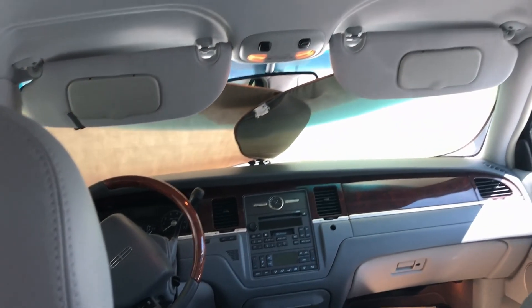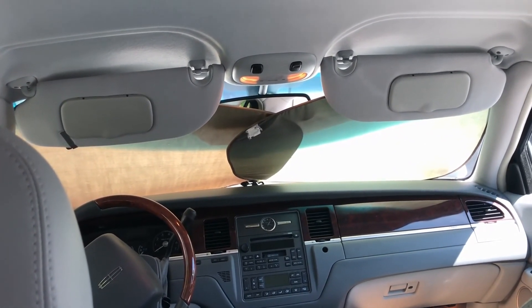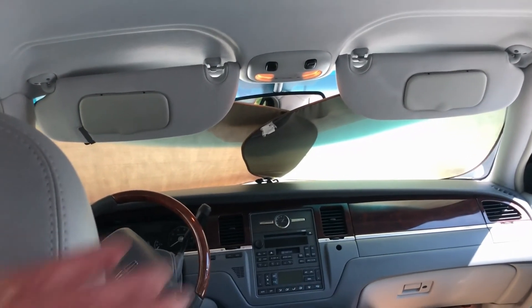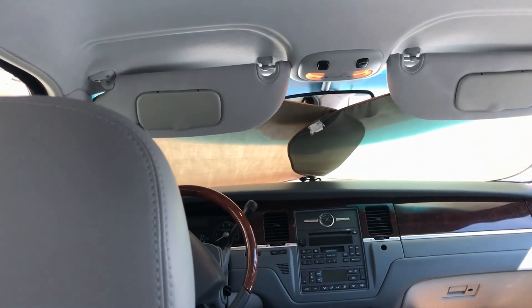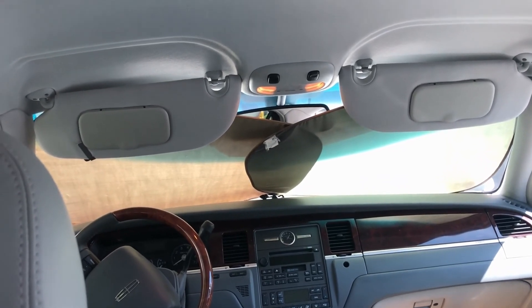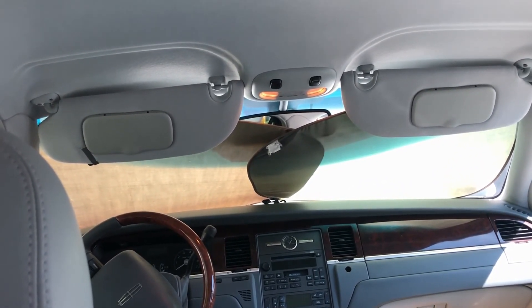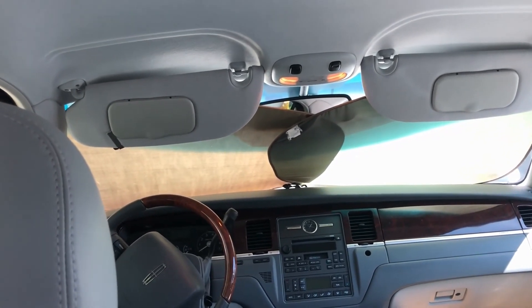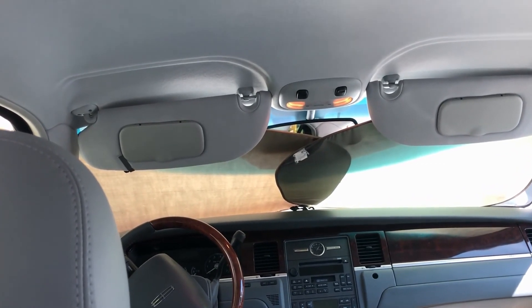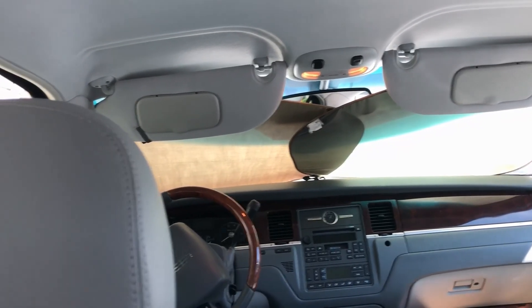They also offered to tint the front windshield with a clear film that repels about 90% of the heat that hits your dashboard. I said not right now. I've got sun shades I can put in there, and it would be nice to have, but the thing is you're putting a plastic film on your windshield — five years down the road you could have possible distortions of view. I'd just rather keep the glass.